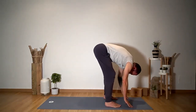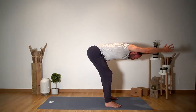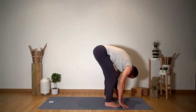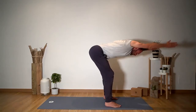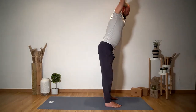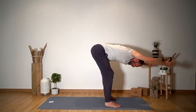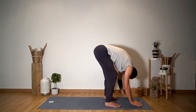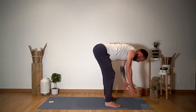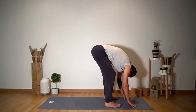Inhale, flat back, come up for four. Exhale, fold forward again for six counts. You slow down the movement to match the breath — let the breath guide each moment. Inhale, halfway lift. Exhale, fold forward for six counts. And just come into the forward fold and stay there.